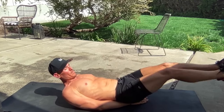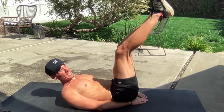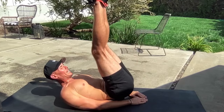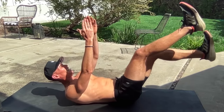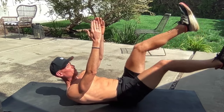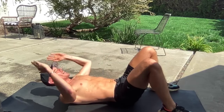This isn't as long of a round because what we're going to do is flutter kick in seven seconds. My legs go straight out and I flutter. In three and two — legs straight out and flutter. If you want to take it up a notch, push your lower back into the ground and bring those hands up to the sky.